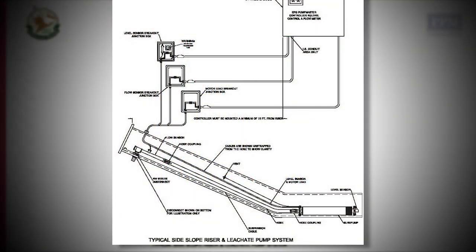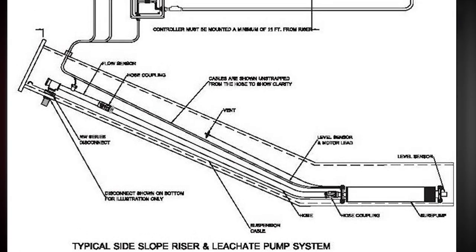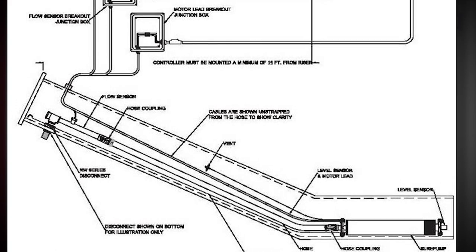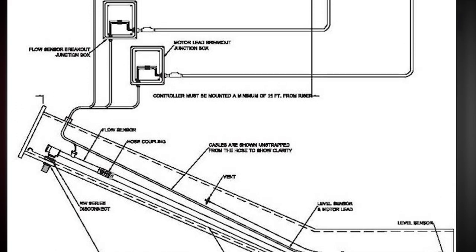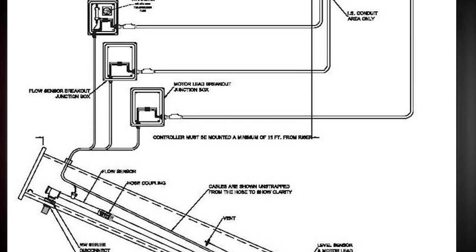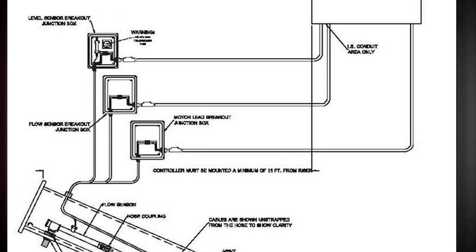A typical leachate riser and leachate pump is shown in this view. The leachate riser is a larger pipe that extends down to the bottom of the landfill and is connected to a network of pipes that collect the leachate. A leachate pump is placed at the bottom of this leachate riser pipe and is operated with a control system that monitors the liquid level inside the riser pipe.